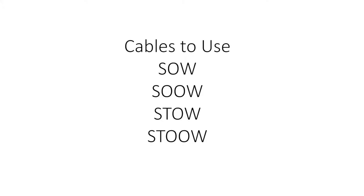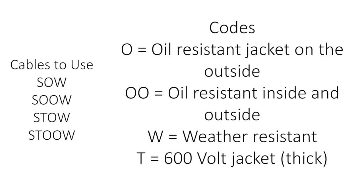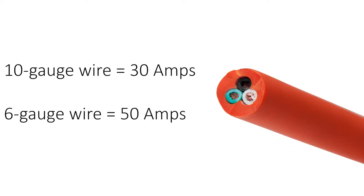When it comes to cables, they should have a rating of SOW, SOOW, STOW, or SDOOW. What do these codes mean? O stands for oil resistant jacket on the outside of the cable. OO stands for oil resistance on the inside and outside of the cable. W represents weather resistant. T means it'll be a thick 600 volt jacket. You should also make sure to have a 10 gauge wire for 30 amps and 6 gauge wire for 50 amps.